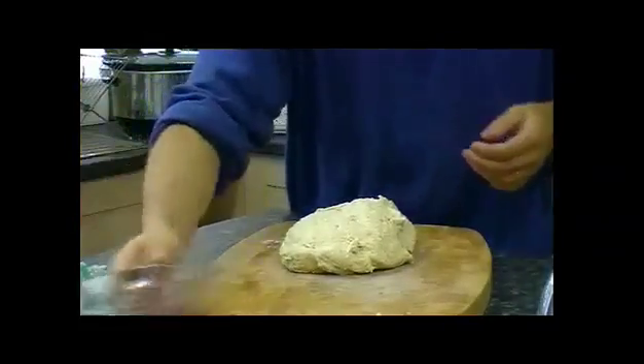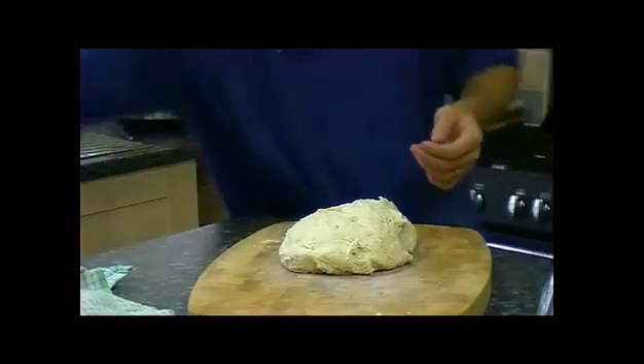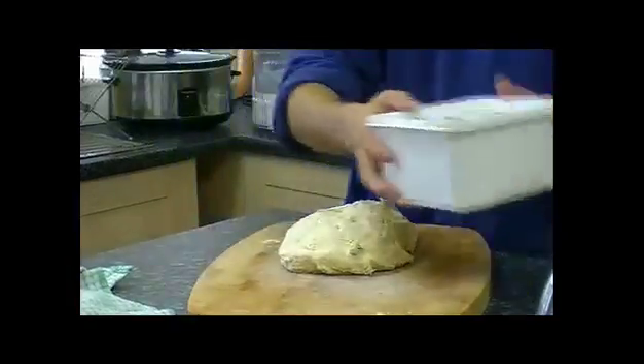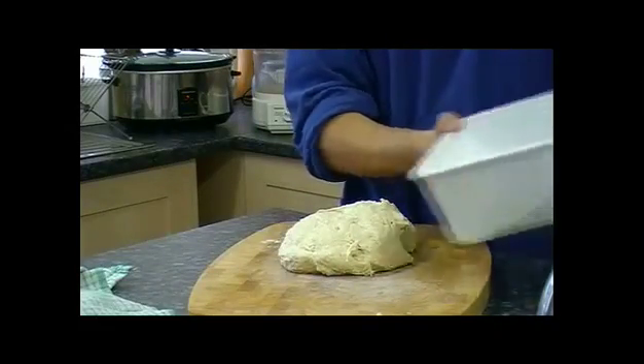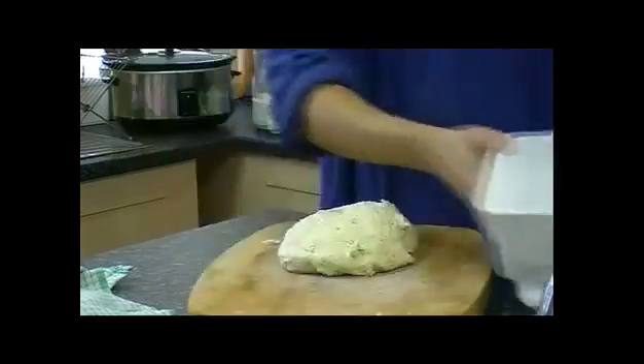Put that to one side. I have some flour here in an old margarine container — it's just strong white flour — but I'm not going to use it yet. That's just for the next stage.